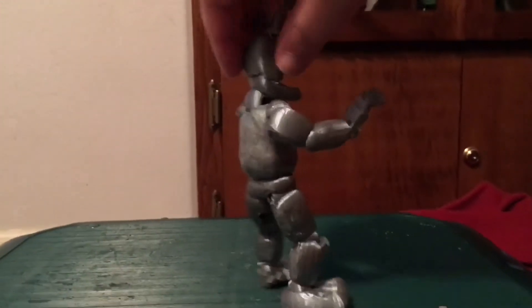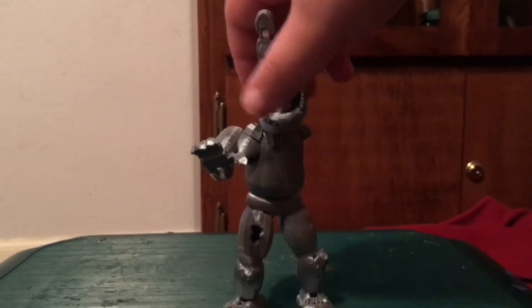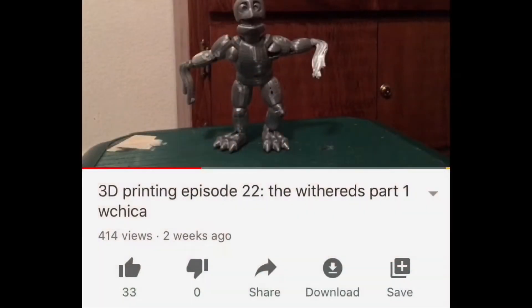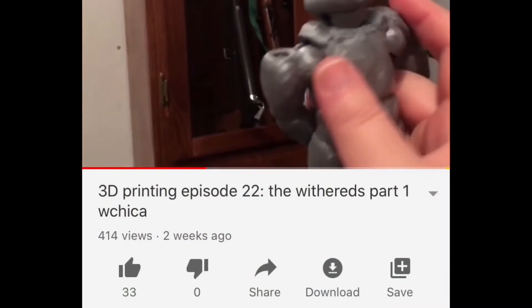As you know, I've been doing a series within the series called The Withers, and last time we reviewed Withered Chica. Today we are going to review the faceless wanderer called Withered Bonnie.